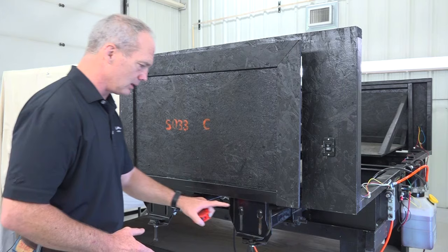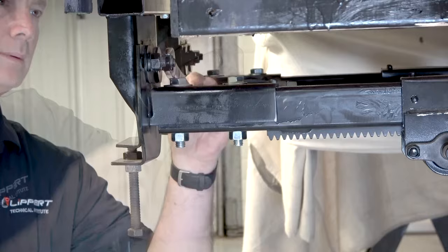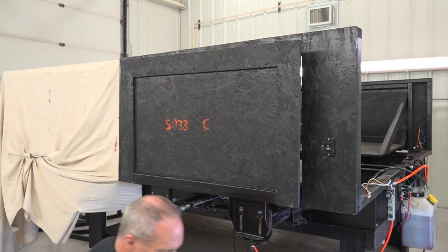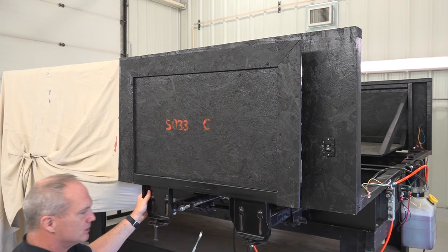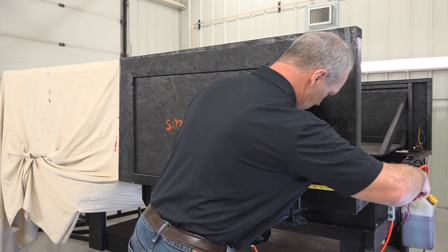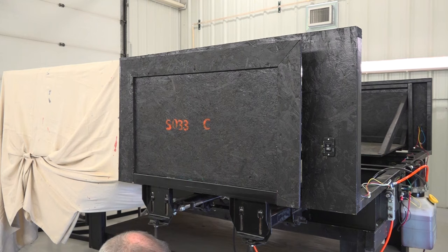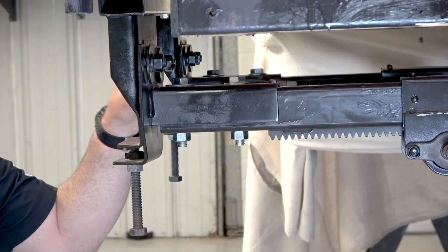To do that, loosen the carriage bolts on both head assemblies. Once the carriage bolts are loose, manually push the room to where it needs to be, keeping those bolts loosened, then measure again in the same spot. The room is now centered in the opening of the unit. Tighten down the carriage bolts and make sure the room is tight to the head assemblies.